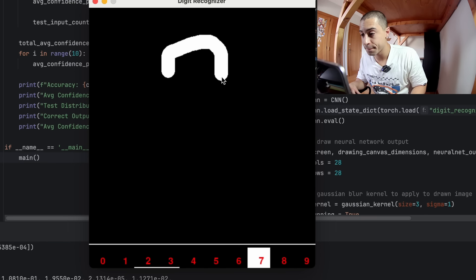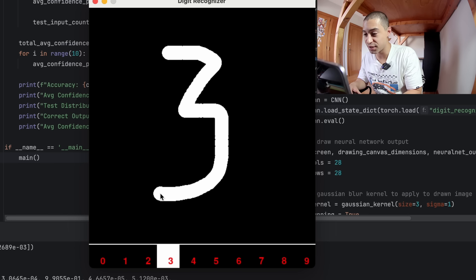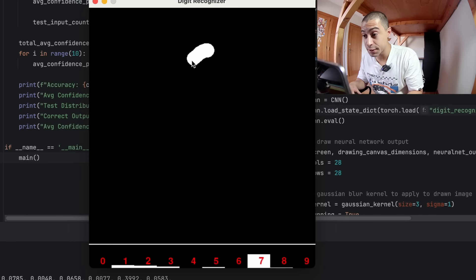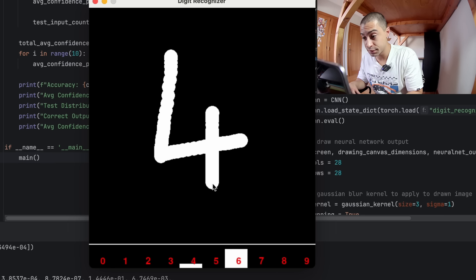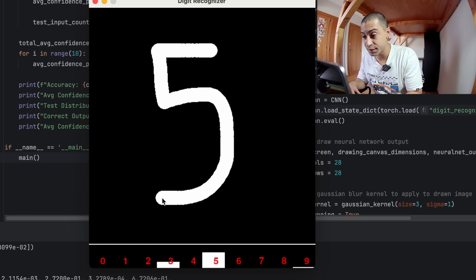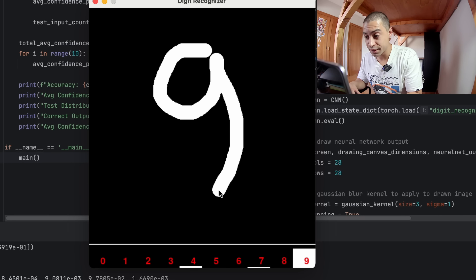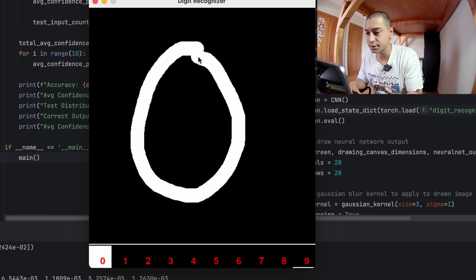After fixing the bug and training the network again, will it finally work now? Let's start with a good old 2 — yeah, that's pretty confident, and it's a 2. Super confident, it's a 3. Let's do a 6 — that's pretty good. Let's do a 4 — all right. Let's do a 5 — okay, that's pretty confident, it's a 5. Let's make this an 8 — okay. The 9 — yeah, it's pretty confident of the 9. And a 0 — yeah, it can do zeros.